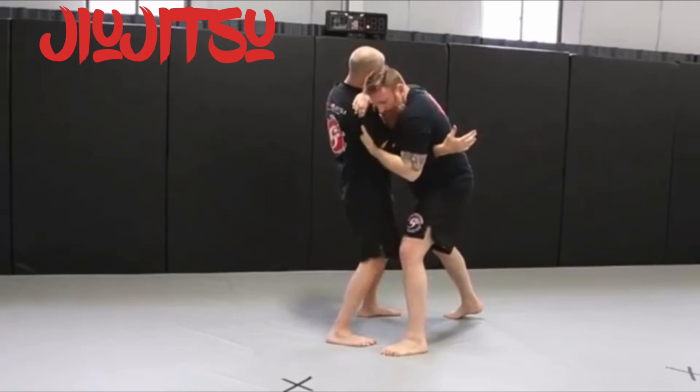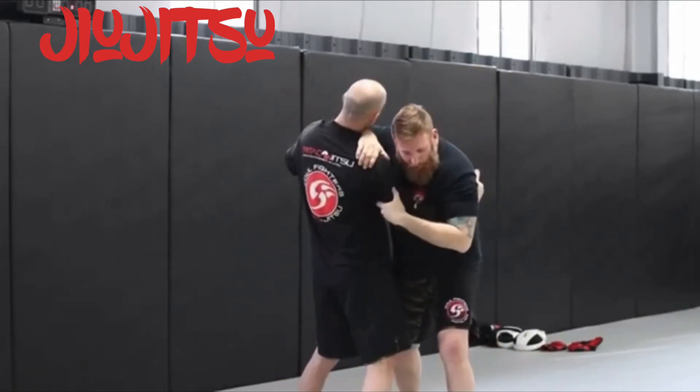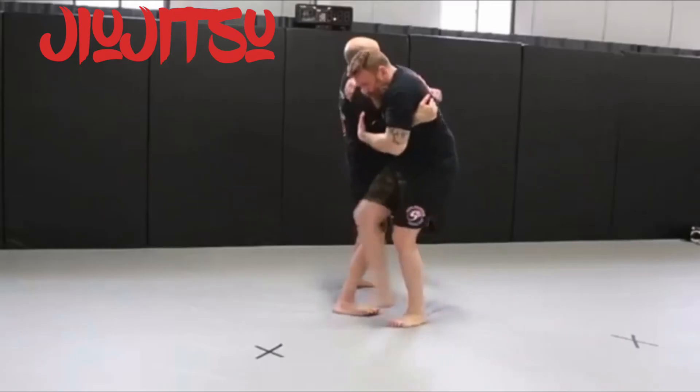Now if you notice, each time I'm taking that overhook control, I'm trying to step in a little bit deeper. So one more time — overhook control — now I'm going to go for the leg trip takedown. I'm leaning this way, putting all that pressure on his leg, my rear leg coming through the hole.